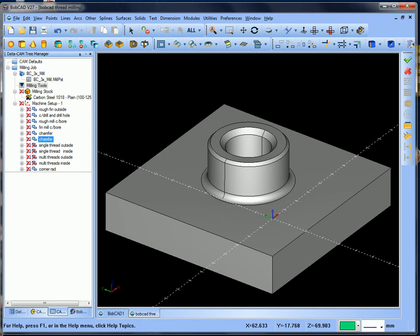Hello everybody, this is Peter at Bobcat Cam UK. What I want to do today is take you through some thread milling using single point thread milling and multi threads. You can see on the screen I've got this sample in front of me.